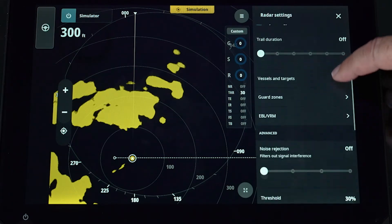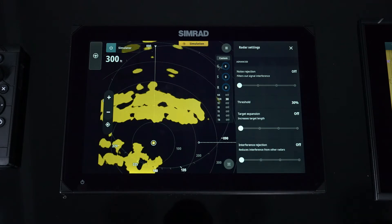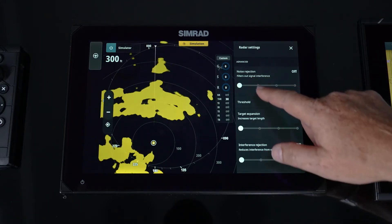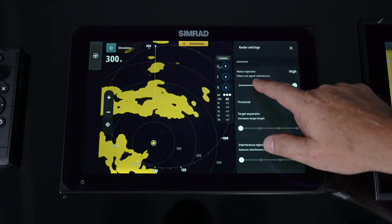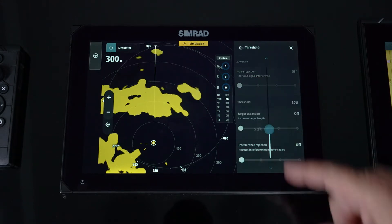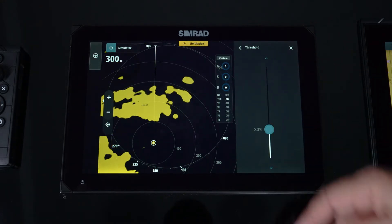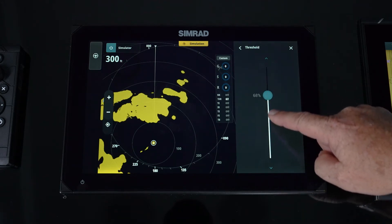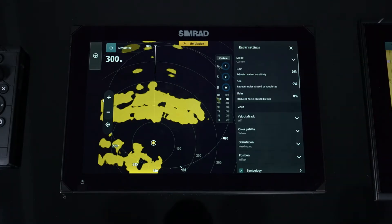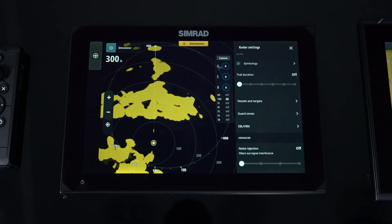As we continue, we get into some of the advanced features. Noise rejection — if you've got erroneous noise showing up that gain, sea, and rain settings don't filter out, you now have a noise rejection setting where you can slowly bring that up to clean up targets or the picture. Remember, don't always go to the max because you'll start losing targets. This is a threshold filter so we don't want to see anything under a light or erroneous return. Leave it at 30 as a starting point and slowly start manipulating that data.